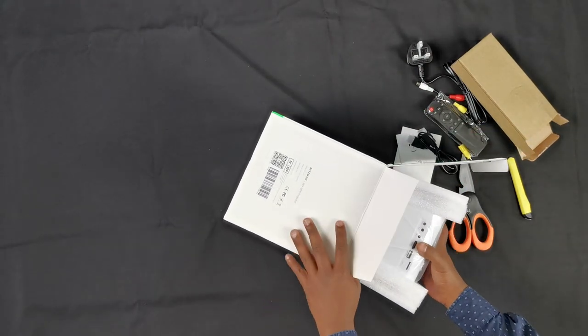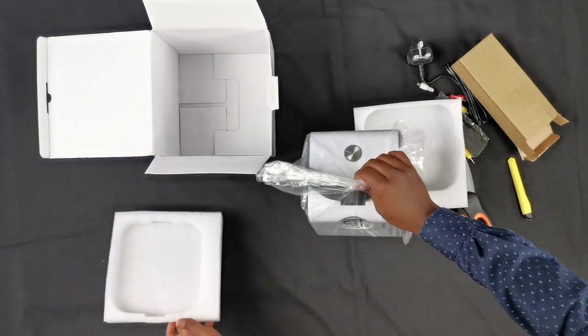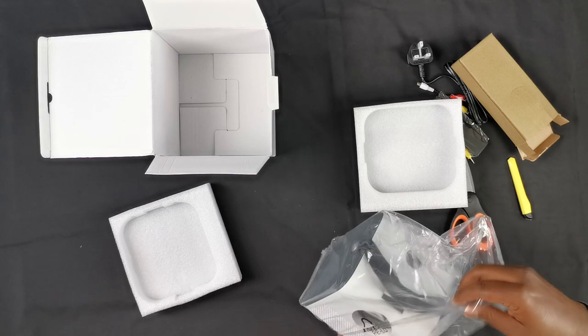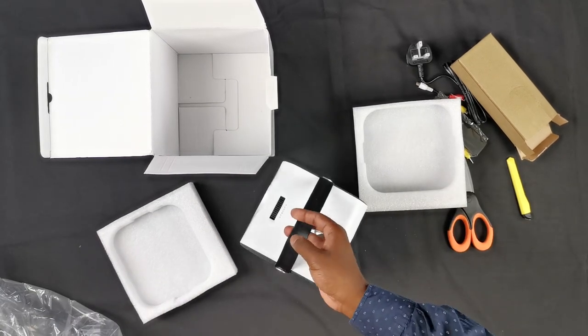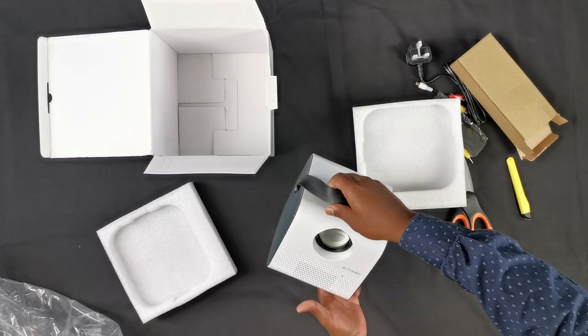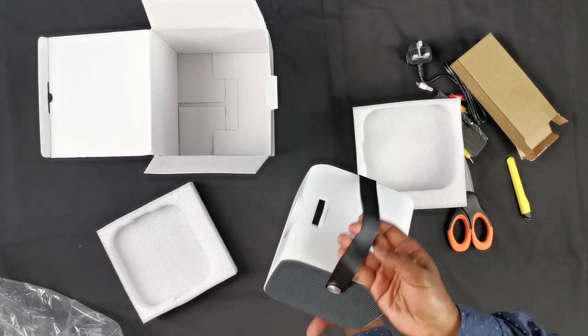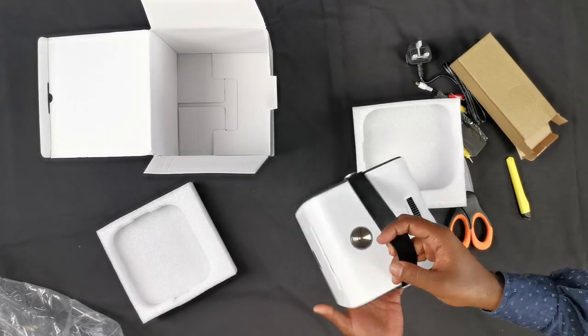Sliding out the projector, it is concealed in a plastic cellophane bag. It has a decent weight — it weighs approximately 1.7 kilos. It feels really high quality, with a nice fabric mesh on the side.